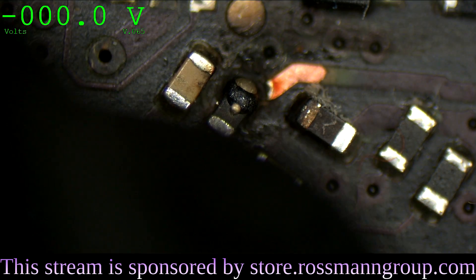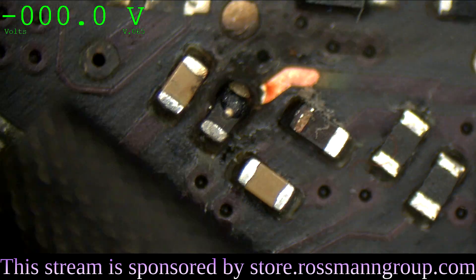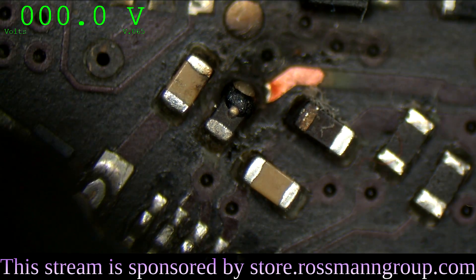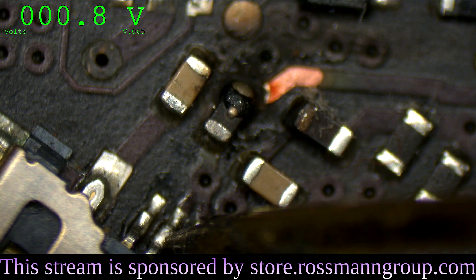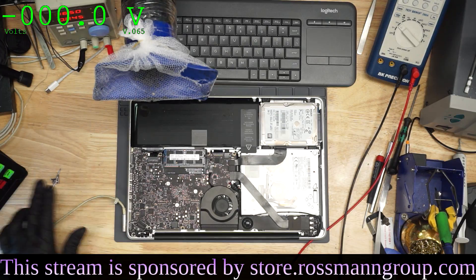But I'm going to measure it anyway. Let's see how many volts the screen is actually getting. The screen is supposed to be getting 3.3 volts, and according to this, on pins two and three, we get 0.8 volts. Now here's the interesting part, and here's the thing that a lot of people miss — I used to miss it in the beginning as well.